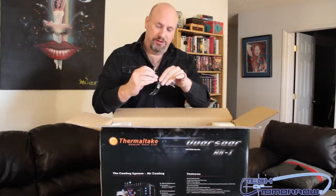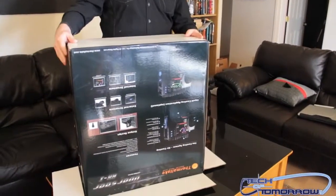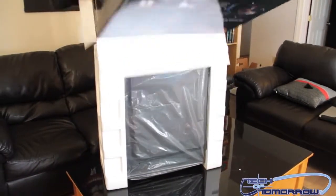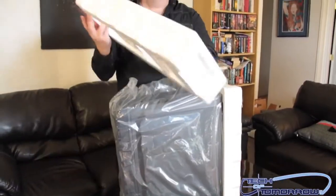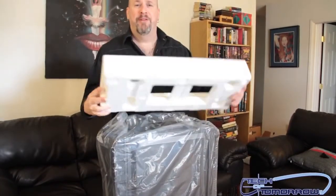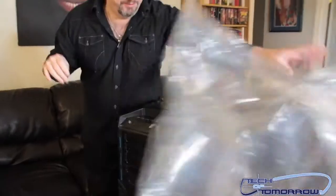I'm going to pop the top here, toss the knife to the side, and flip it over. Now I'll take the thing, turn it like this — hopefully not hitting the microphone. Let's give the audience some sound effects as we pull the case out of the box. We've got a nice big plastic bag here; let's go ahead and remove the plastic bag.